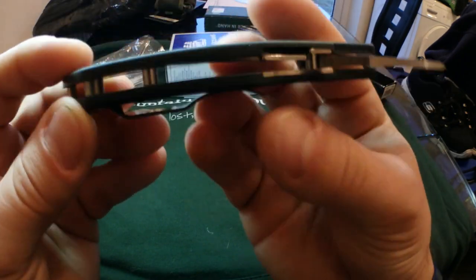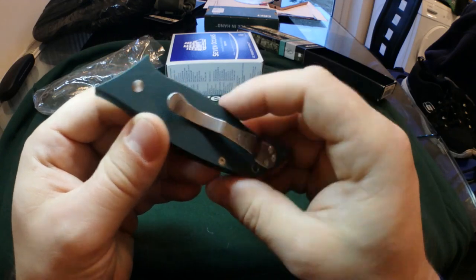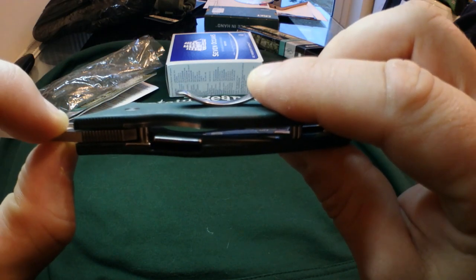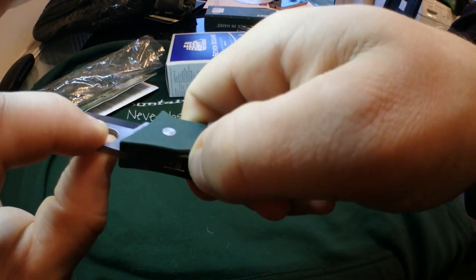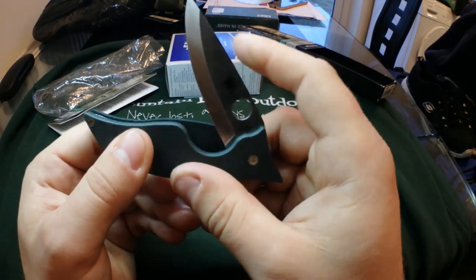You get a pocket clip, and the pocket clip is not reversible — it's literally that way round, you're not going to get it round any other way. The lock itself is a compression lock. It snicks in. It's a bloody strong lock — you've really got to push down, put a fair bit of thumb pressure on it, push it sideways, and it releases. I'm sure this will free up a bit over time.